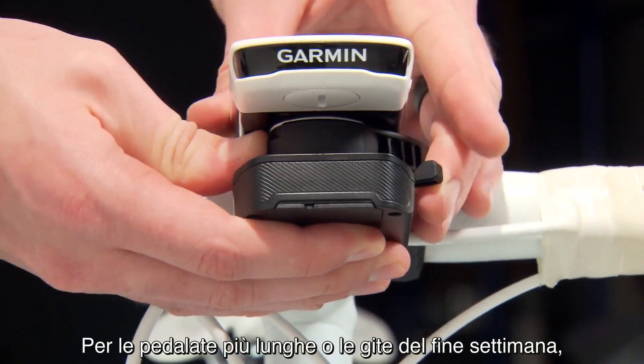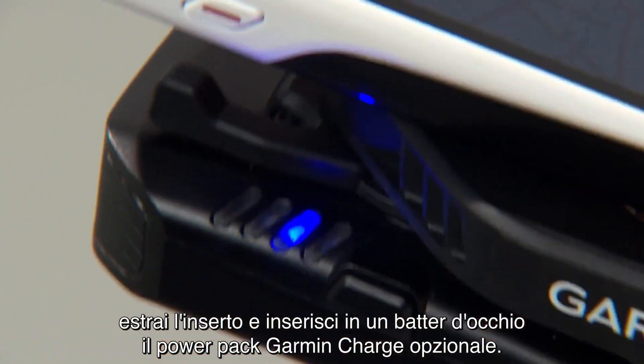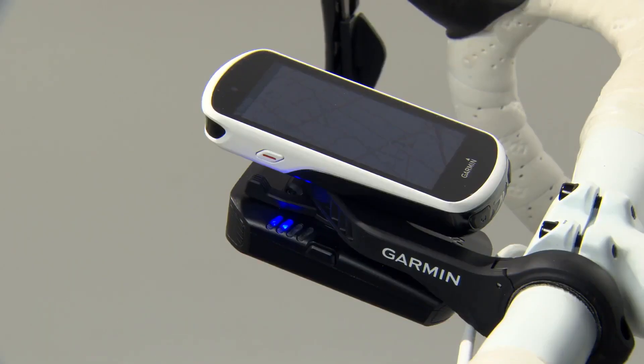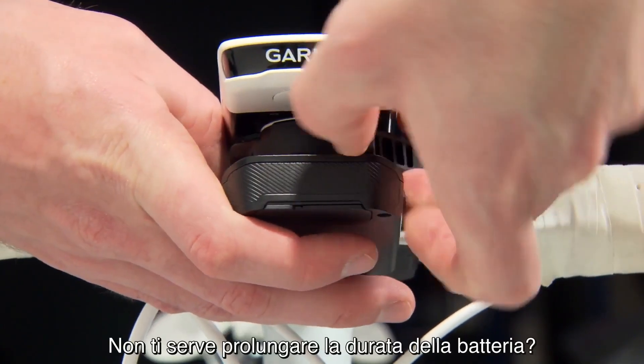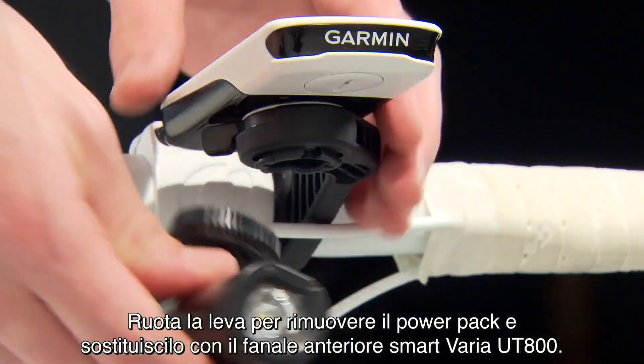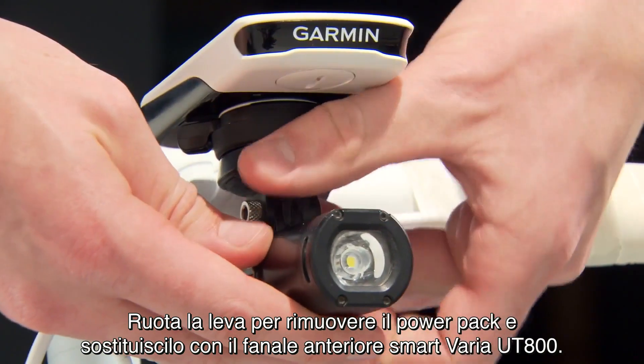When you want to go for a longer ride or a weekend trip, switch out the insert, and the optional Garmin Charge Power Pack attaches in a snap. Don't need the extra battery life? Flip the lever and easily swap your Power Pack for the Varia UT800 Smart Headlight.